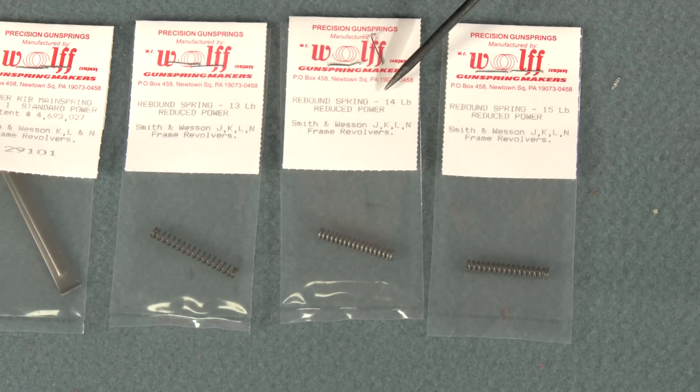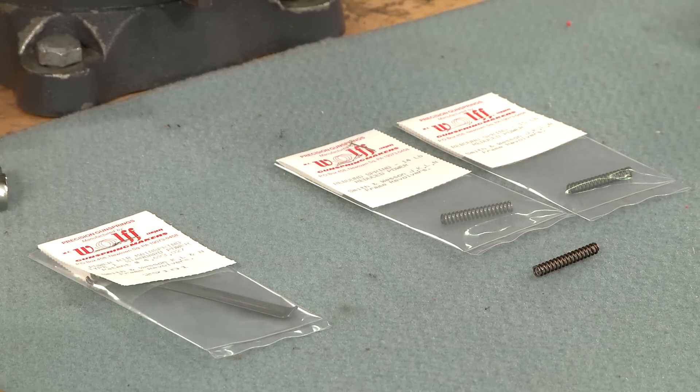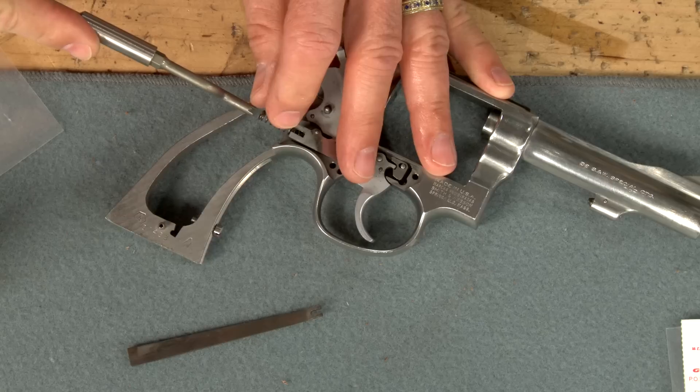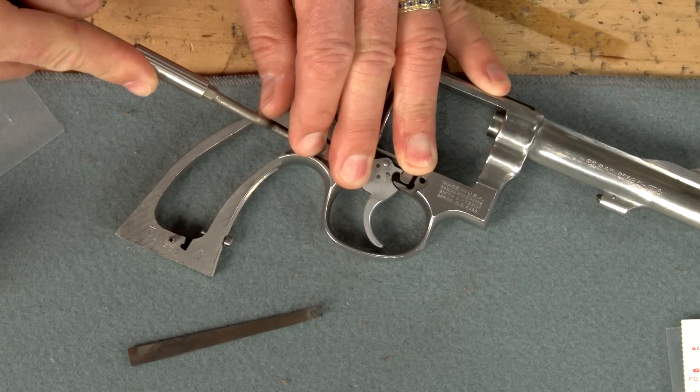The Wolf kit includes three different weight rebound slide springs. For the lightest trigger pull we select the lightest spring. After oiling the spring and rebound slide, I install them back in the frame using the Wheeler rebound slide installation tool.